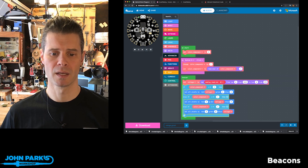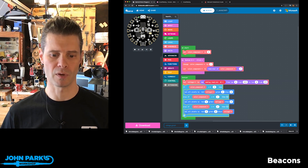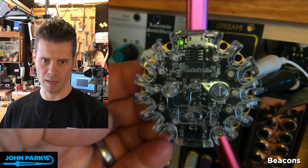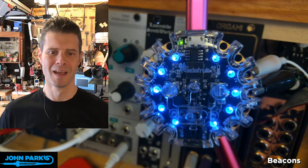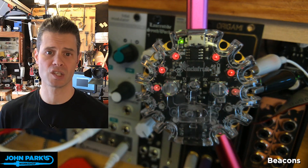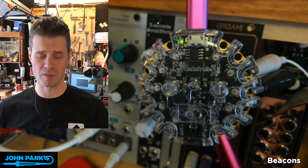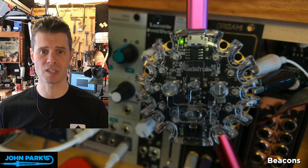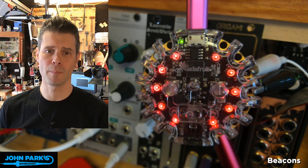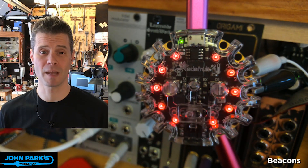I'm either changing the red, the green, or the blue to keep pace with my low frequency oscillator. Now I'll press the A button and it'll switch from red to green. Press it again and it'll go to blue. That's a way to use the Circuit Playground Express to measure voltage, which is an intrinsic part of this modular synthesizer setup, all set up right inside of MakeCode. And that is your MakeCode Minute.